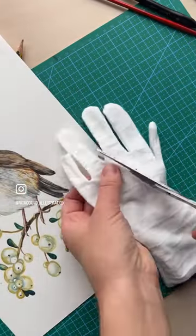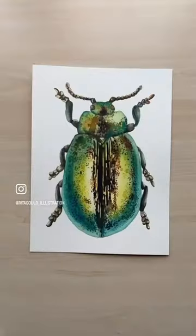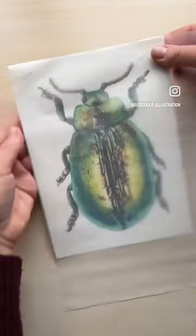Get an old glove for paper protection — simply cut off three fingers from the glove. Use tracing paper or thin printer paper to avoid mistakes and accidental paint drops.